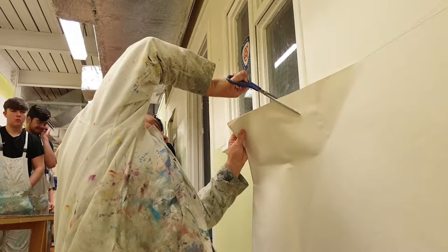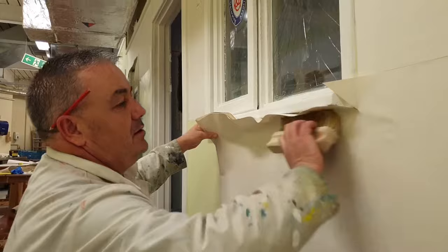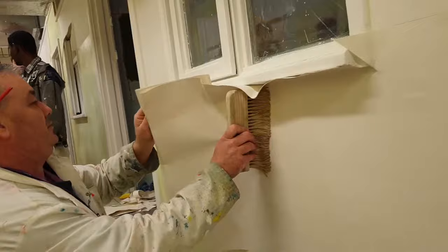I want you to cut beyond — about a centimetre beyond your pencil mark — and that just gives you that little bit of movement. Again support it, open up again, and brush out the air. We are not squeezing the living daylights out of it. We are not pushing the paste out of it. We are just helping it to stick.